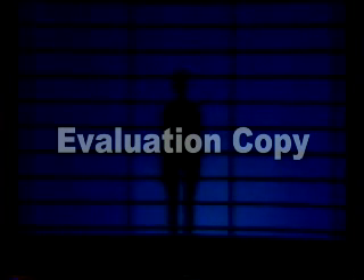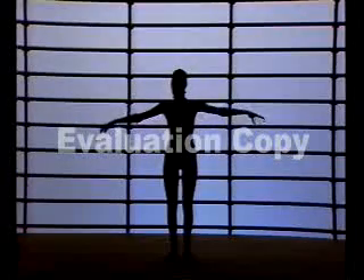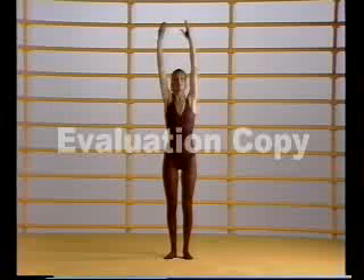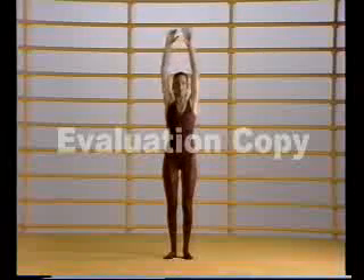Exercises for warming up. Warm up exercise one: stretch really tall from the waist right up, bend your knees, bounce into the knees and then up. We'll do that exercise eight times.